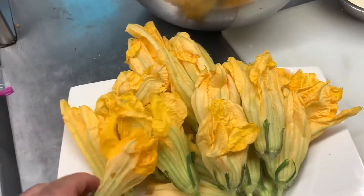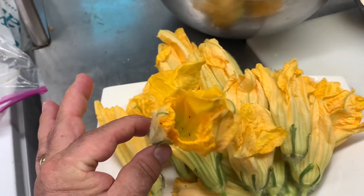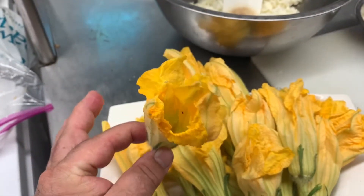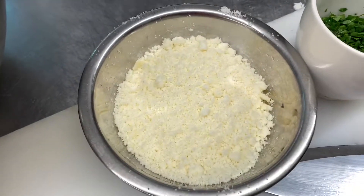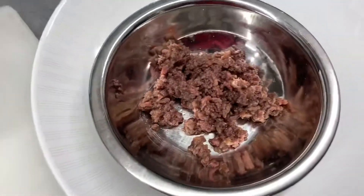Today we're going to make zucchini blossom in a tempura batter. Here we have some beautiful zucchini blossom from a friend of mine's garden. Mozzarella, parmigiano, parsley, and anchovies — this will be the stuffing.